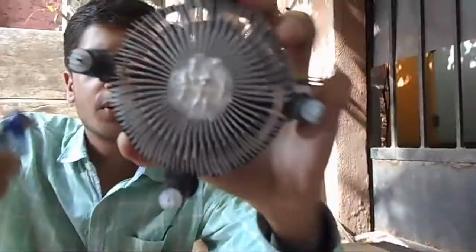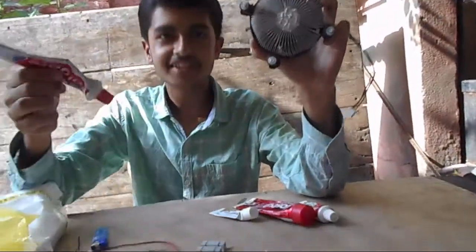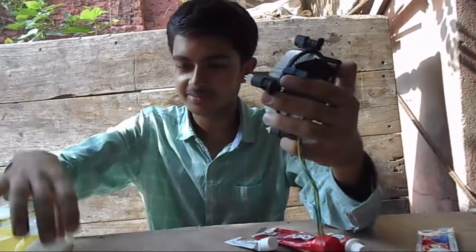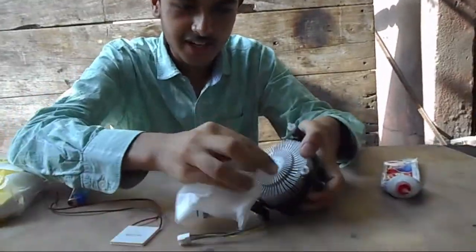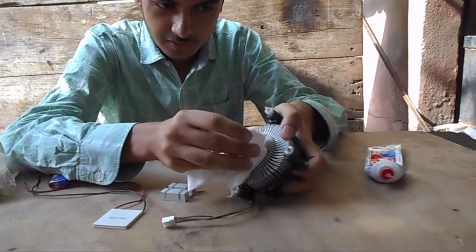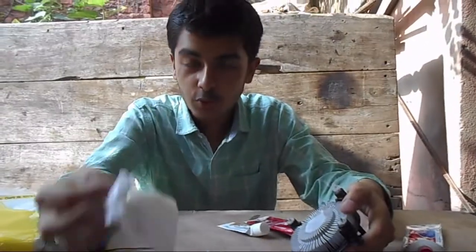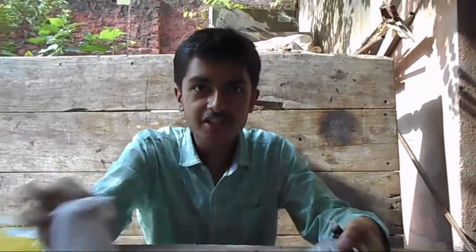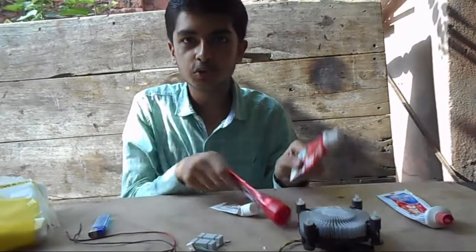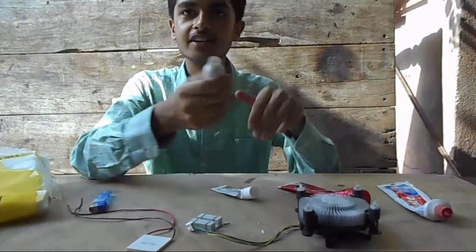Definitely choosing something like Colgate is really not a great option to apply on a CPU, so first let's remove it. To be real guys, this is only if you don't have a thermal compound. Just try it only then — we are just figuring out which toothpaste actually works for you.